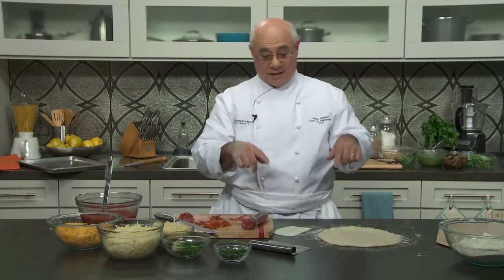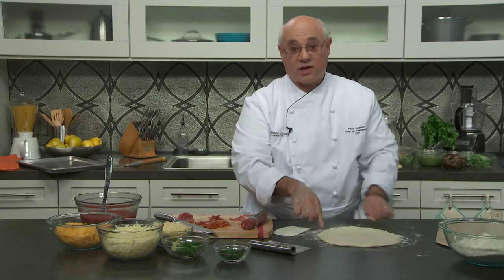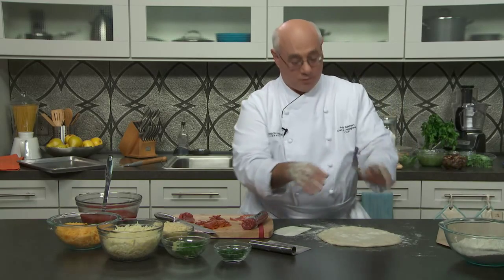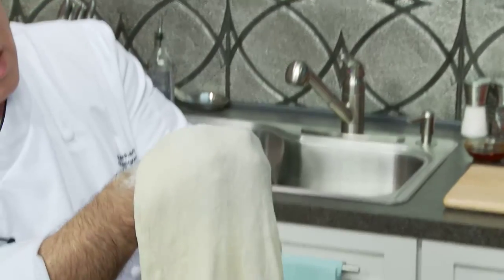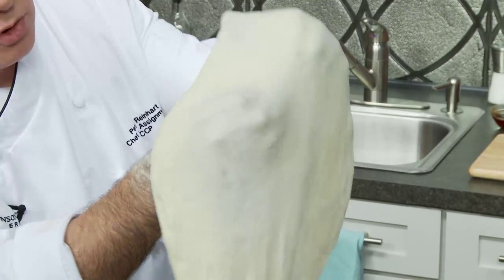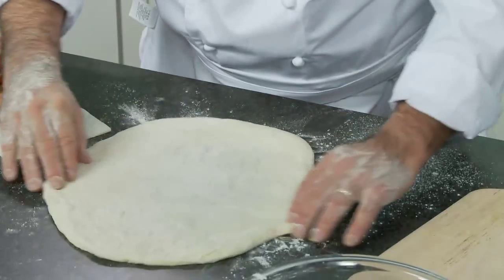Now let's go back to the dough — it's had a few minutes to rest, the gluten has relaxed, and I should be able to lift it again. Be careful on this second lift because it's now stretched, thin in the center and a little thicker around the edge. I'm getting a little flour on the back of my hands again, gently getting under it, and using my thumb to stretch only at the point of the edge — the center follows on its own.